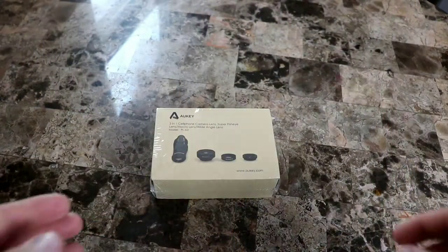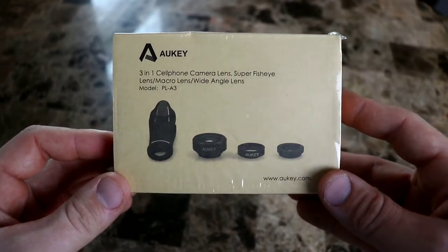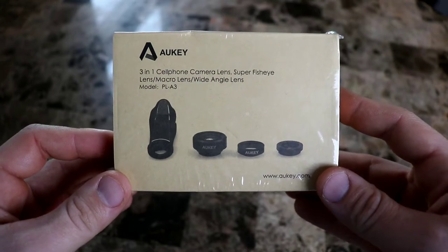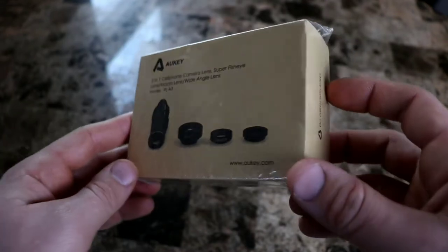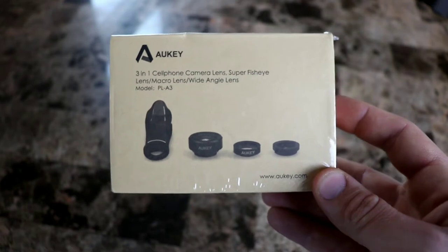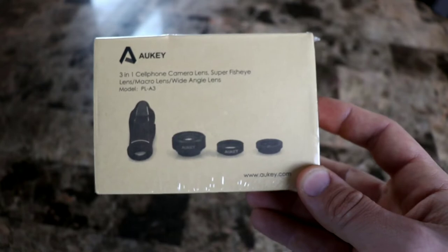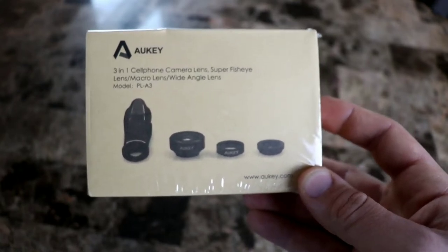What's up guys, today I got a video on this right here — it's the Auki 3-in-1 cell phone camera lens. You have a super fisheye lens, a macro lens, and a wide angle lens. Auki actually makes some really nice clip-on lenses. I just did a review from another company with a case that came with lenses included for the iPhone 7.